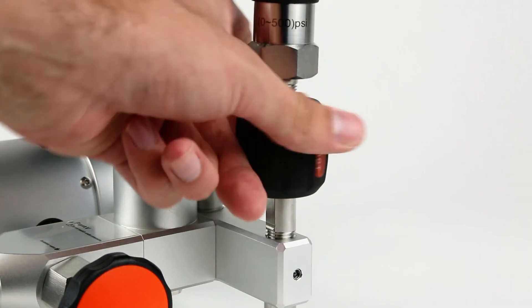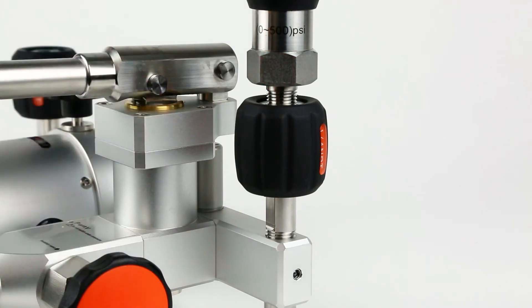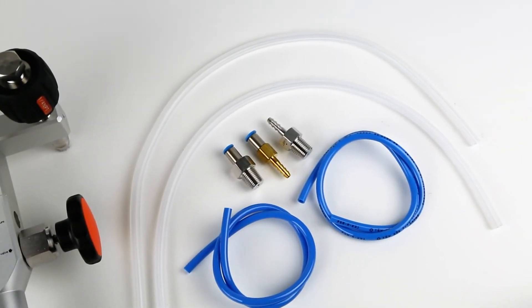Both pumps feature two hand tight NPT or BSP quick connectors that do not require tools or thread sealant for leak free operation. Accessory kits with barb fittings and flexible test hoses can also be provided.